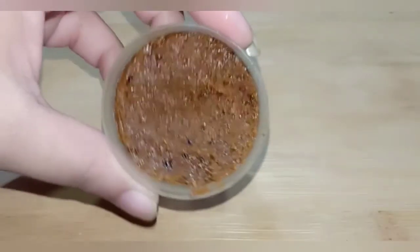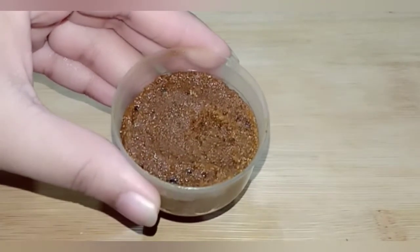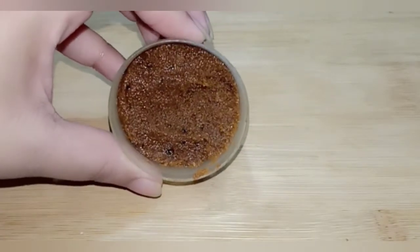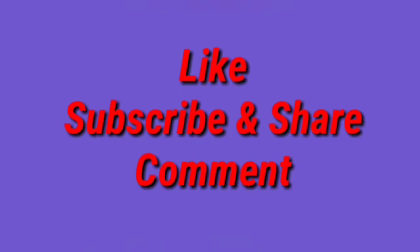You can use it. It is very simple and easy. It is very effective. If you like the video, please like it and share it. Subscribe to the channel. Thank you so much guys, we will see you in the next video.